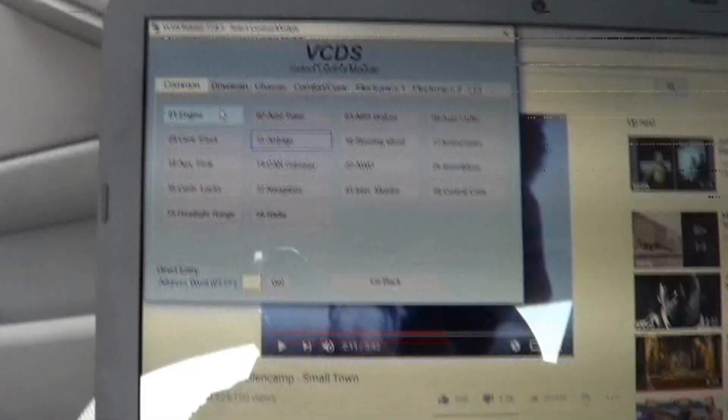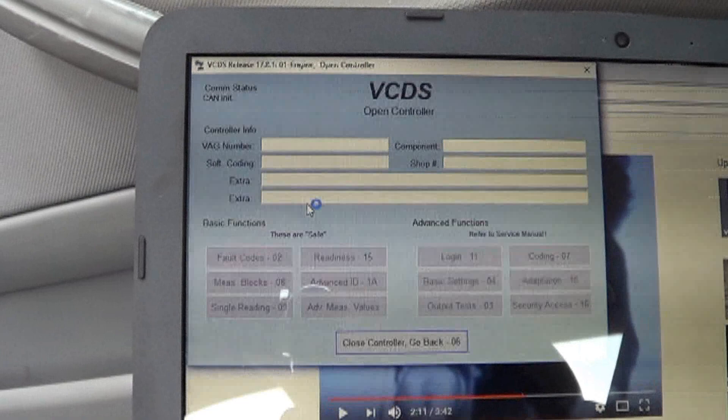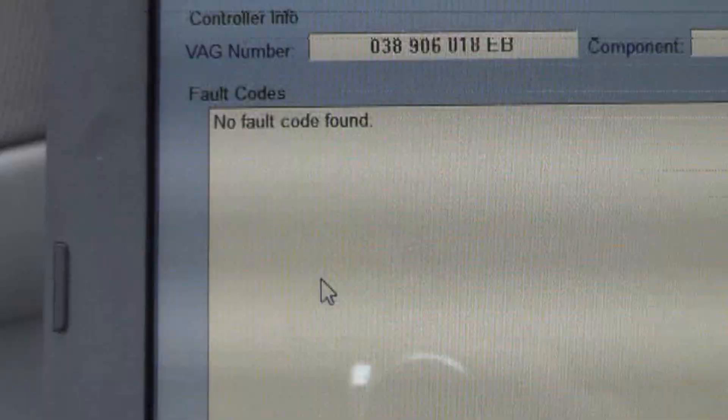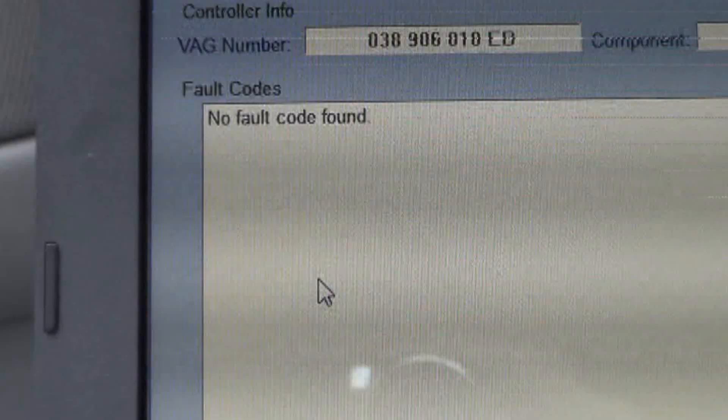I'm pretty confident that this is going to be fixed, but I'll drive it just to make sure. Driven this Golf for a while — let's see if the code reoccurred. No code. That's good. I'm going to call it a fix. I just got back from driving this Golf with the injection pump timing code and it does seem to be fixed.